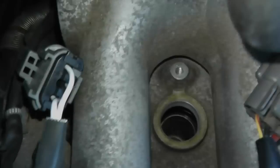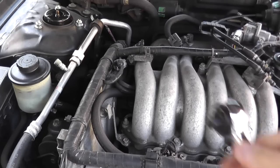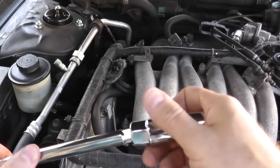Now your spark plug lives way down there — that's where it lives — so that's why you need an extension for this next step. I'm going to use the three-eighths drive ratchet, the extension, and then the spark plug adapter.